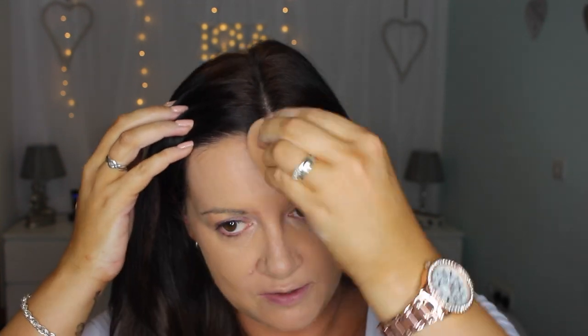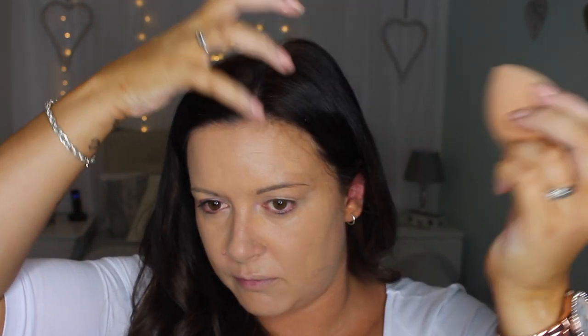I'm just going to blend it in with a beauty blender because I don't want it to be too harsh. I feel like beauty blenders make your face not look like it's got loads of product on. I just love the effect — it's seamless, and that is what I'm after.